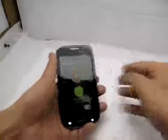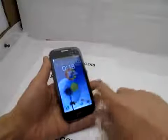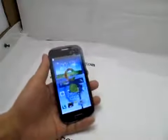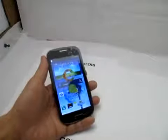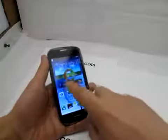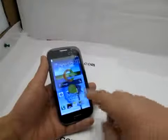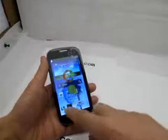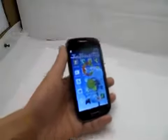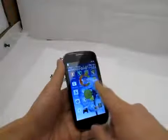Let's turn it on. Swipe the screen to unlock. It comes with a 1 GHz CPU, pretty fast. You have Google Search, email, camera, and the phone app. You can click on this to go to the menu — very fast. This is the Ice Cream Sandwich interface.